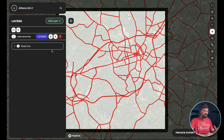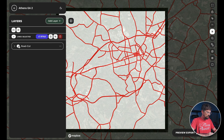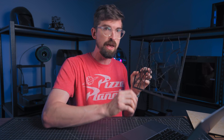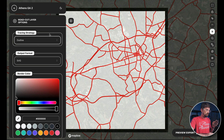That's great for the style, but now the really handy part: configuring the layer properties. You can see the 'Tracing Strategy' option. Because I'm cutting this layer out, I don't want a fill — dark in between — I just want the two lines on the outside of the street. So I'm going to select 'Outline.'